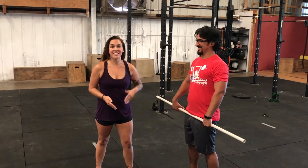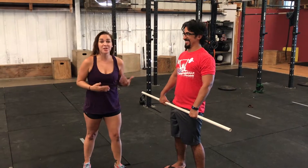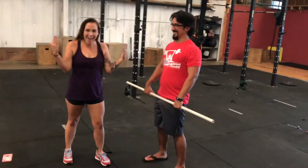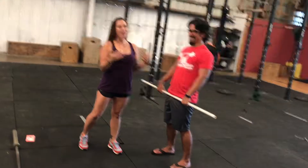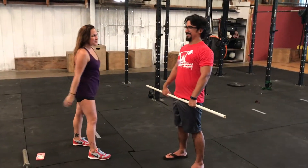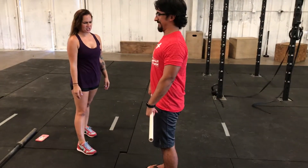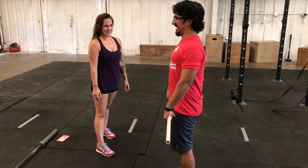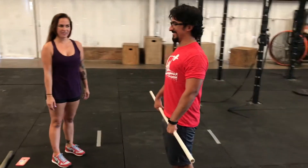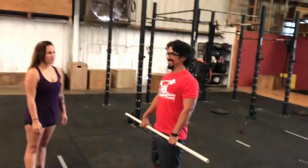So the main difference between a Romanian and a stiff leg deadlift is your legs are going to be stiff. Like it's so crazy. So make your legs stiff. But what are you doing with the rest of your body? It's stiff. Are you sure? Are you stiff? I am pretty stiff. You look weird. Are you okay? I am.